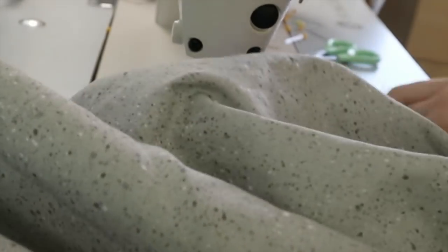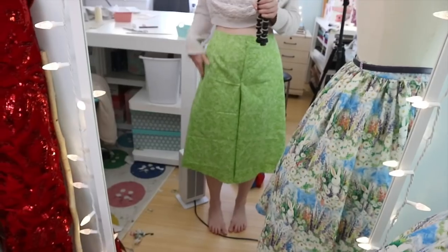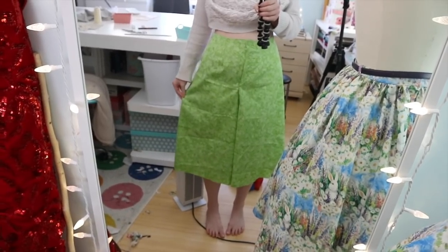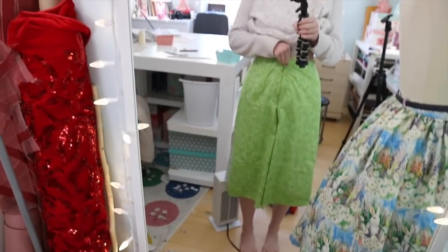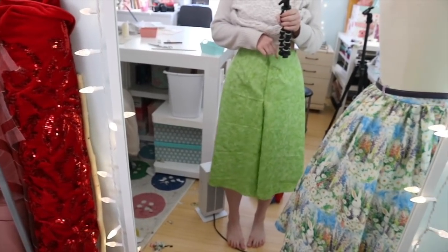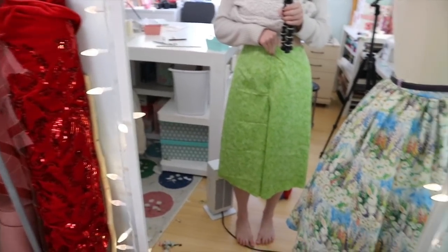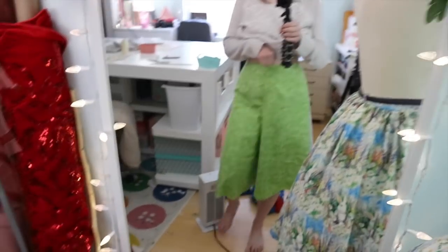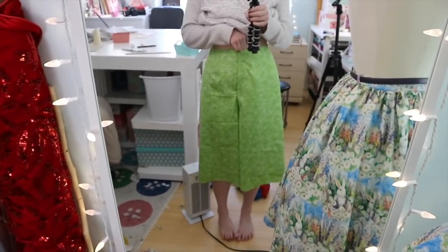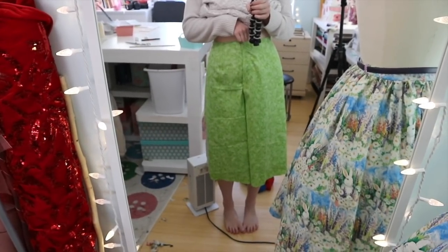I end up doing the crotch seam, the inseam, and the side seams, and this actually fits me surprisingly well. I did sew the side seams with a quarter inch allowance instead of a half inch allowance, but there is room in the hips. It's not fitting me super snuggly. It is supposed to rest up higher so it shouldn't give the bulgy pulling you're seeing there. I'm probably still going to add a little bit of room to the hips, but I'm pretty happy with it — it fits over the butt too. 1940s pants are never going to be the most flattering, but I really don't think these are too bad.